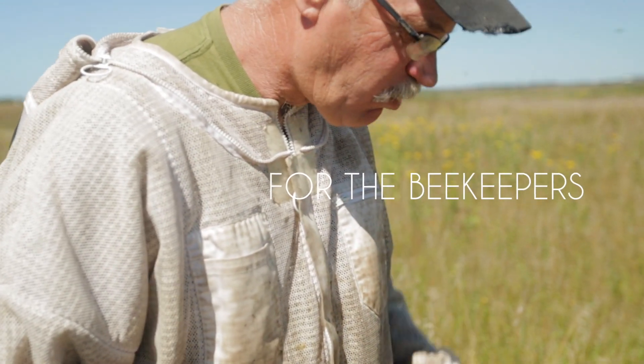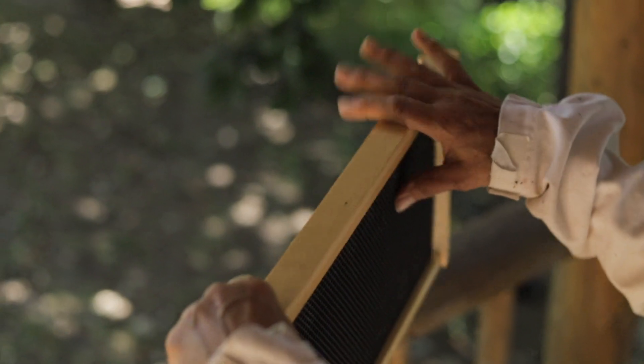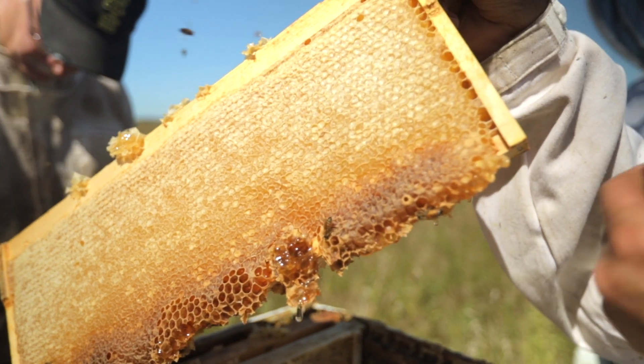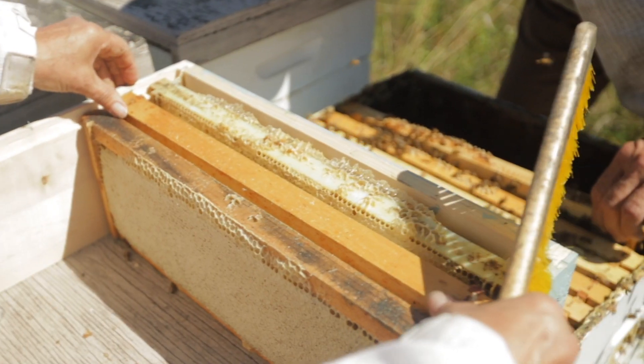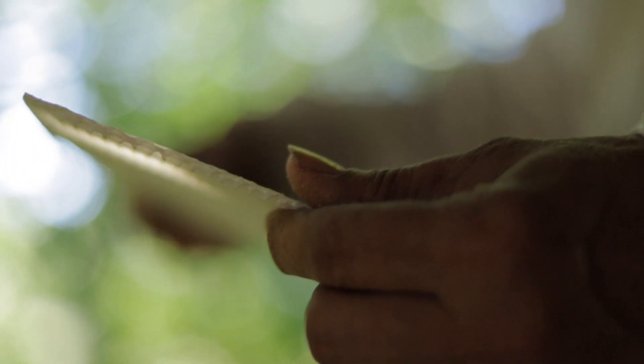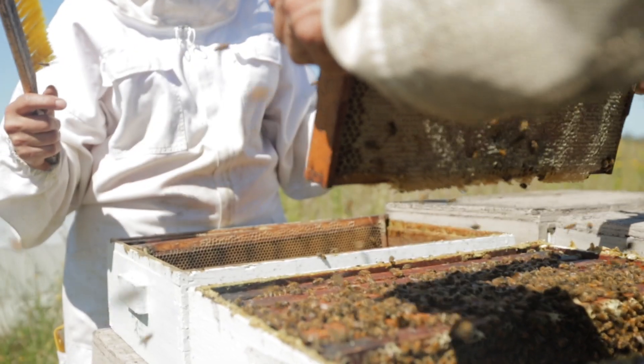For the beekeepers, we've generated an uncompromising solution. At up to 10% more cells per sheet, Premier Bee Foundations yield more honey per frame or more brood per frame. And with less plastic used in their manufacturing, the foundations are not only more malleable to work with, but also more economically priced for your bee operation.